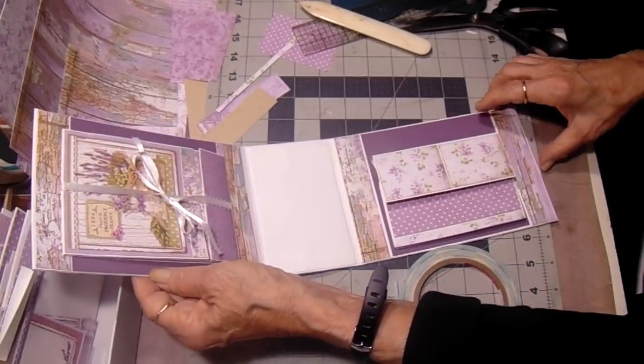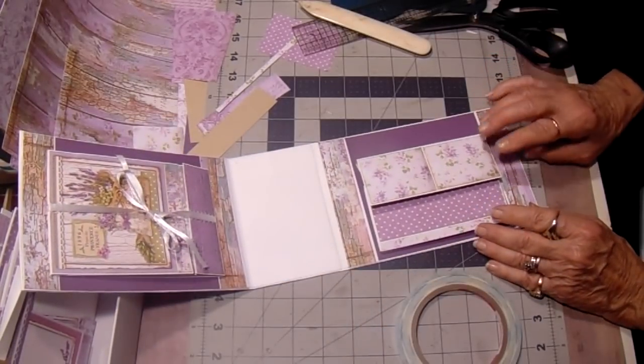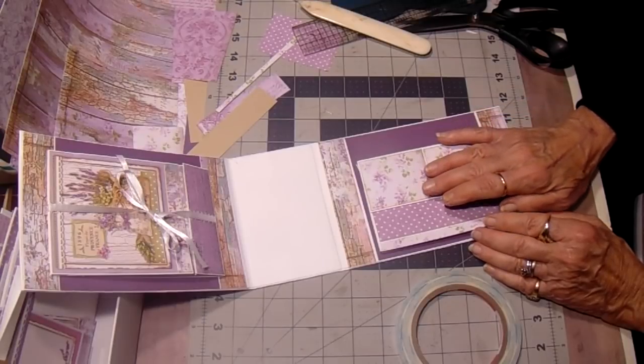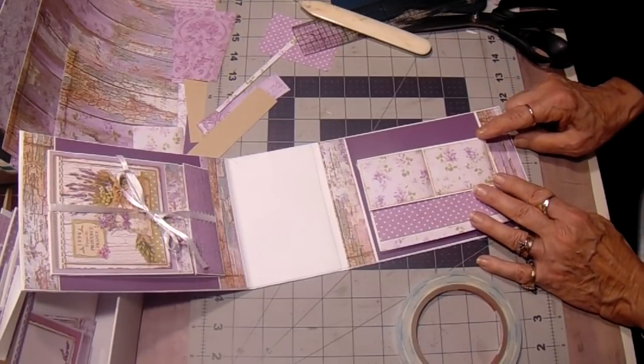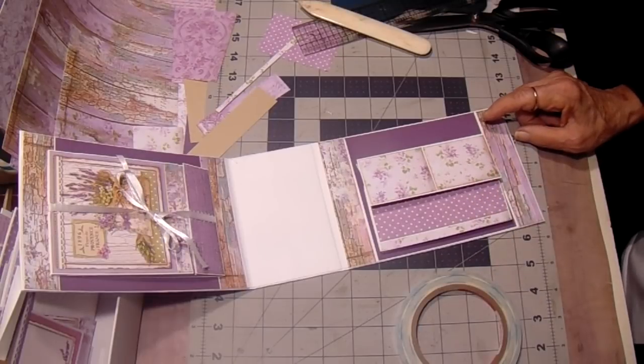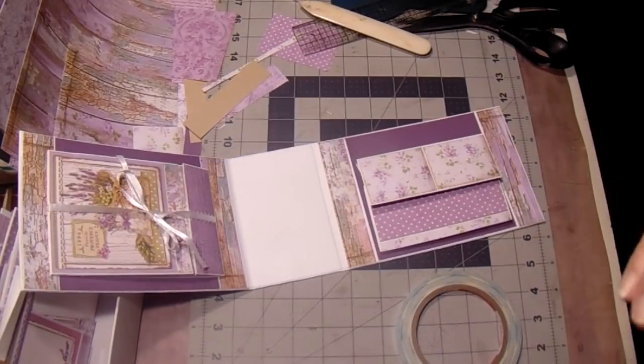I'm going to stop here for a little bit — it's way past lunch time. I'll punch out these circles and show you how I did that, then we'll work on the pages. I have all of the pieces cut out for that and the box, and we'll get cranking on this thing. I'll talk to you soon.